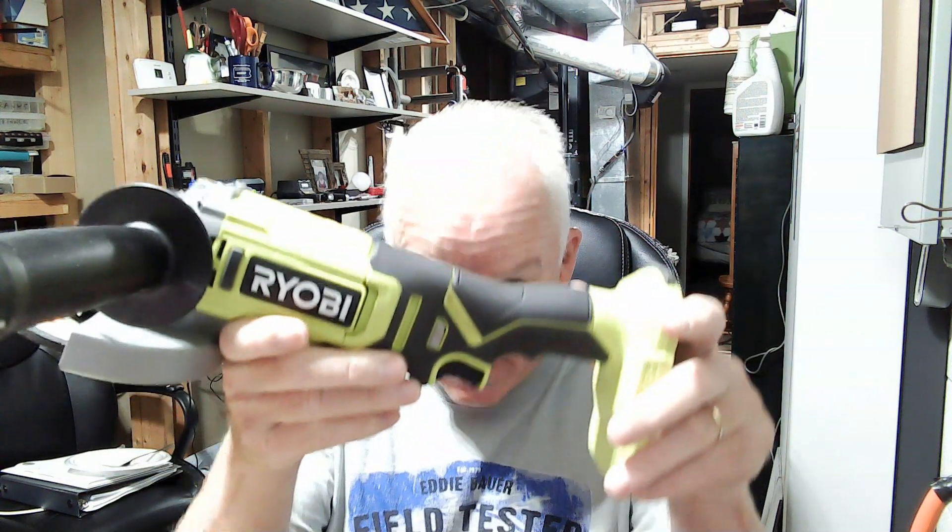Hey, Scott here, Amazon influencer, sitting down here in my workshop. Today I want to share with you a Ryobi angle grinder that I really like. I've had an electric angle grinder, but pulling out the electrical cord is just time consuming.